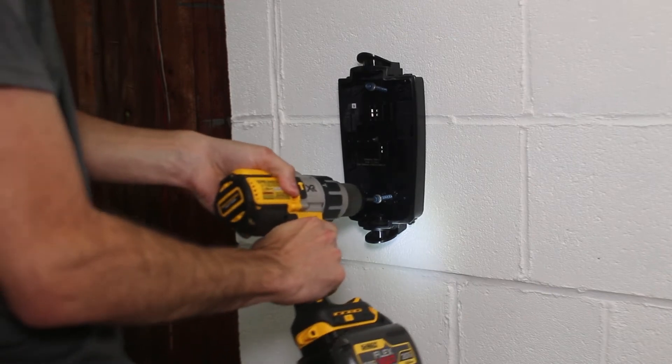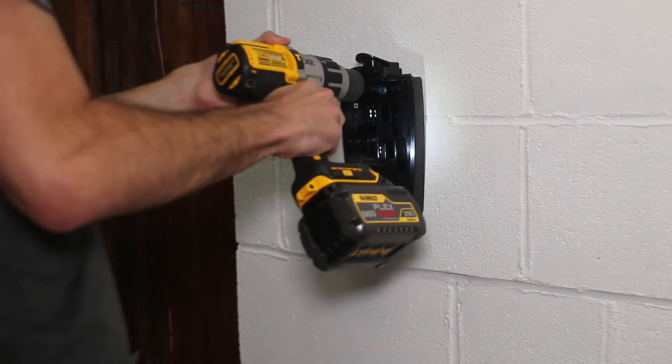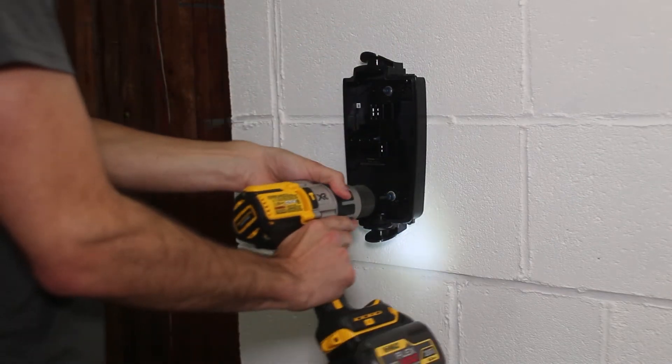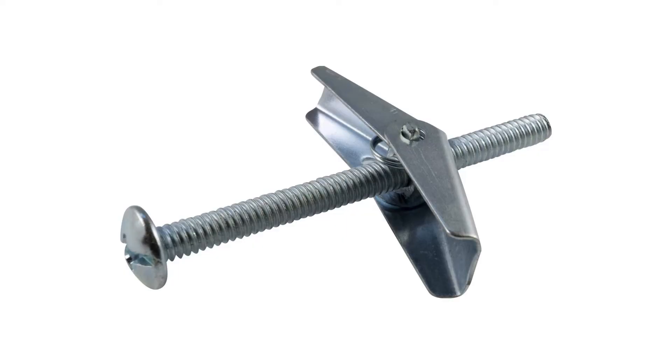You should be able to feel the screw biting into the cinder block and the plastic panel should feel very strongly mounted. If the screws feel loose or are freely spinning in the wall, then you may need to try using one of the wall anchors previously mentioned.